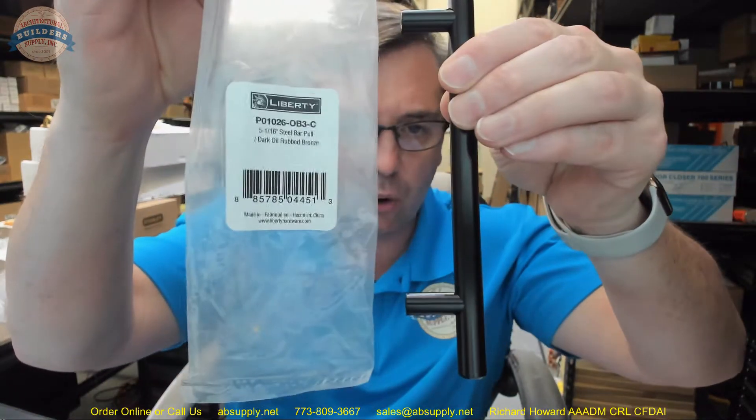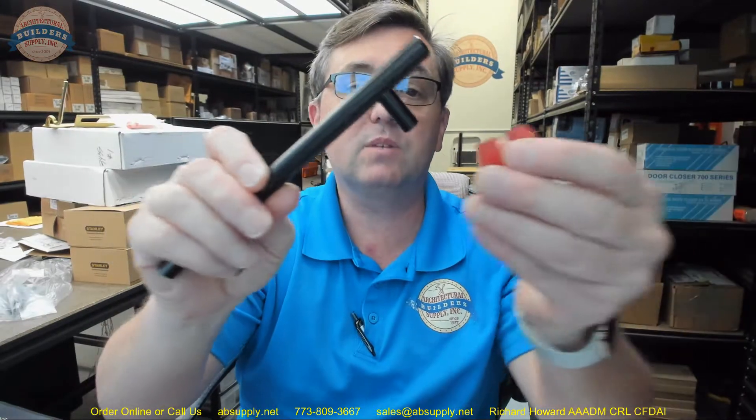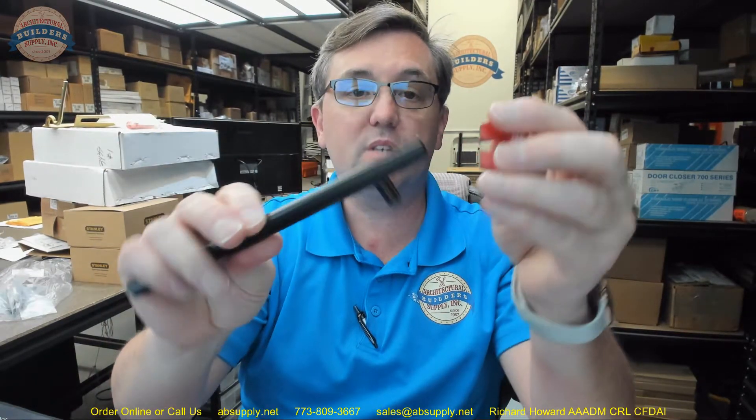So let's take a closer look at this right now. I can definitely see why they're calling it oil rubbed bronze, but it is awfully dark. I'm holding it up to some black on my desktop and it's not exactly black, but be mindful it is very dark — but also very handsome at the same time. Made of steel, as you can tell.